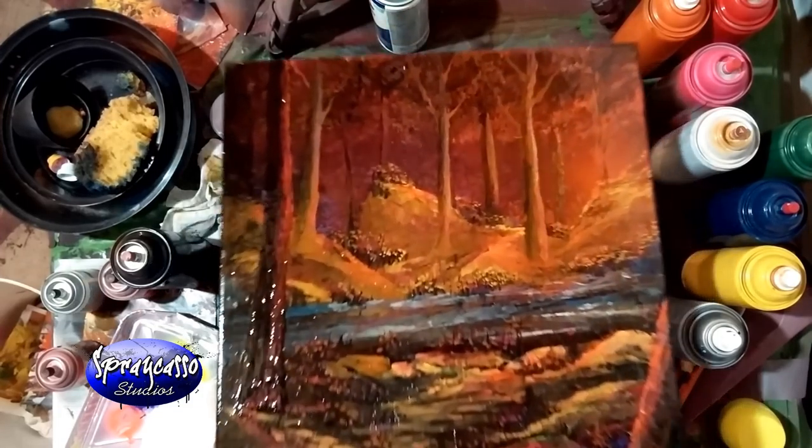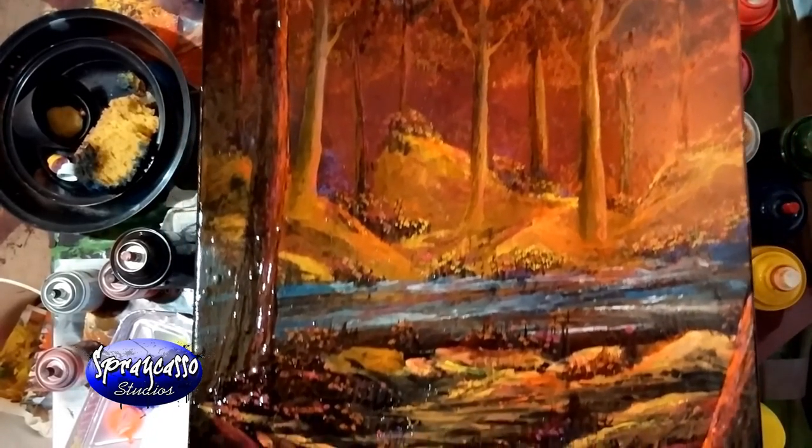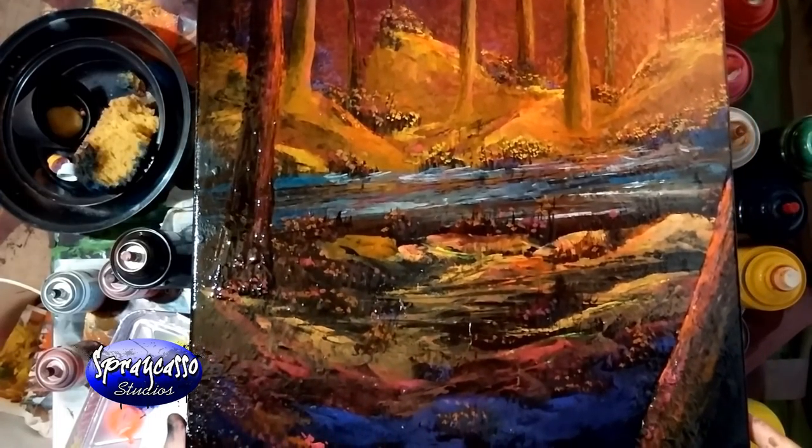I think this painting is done. Thank you guys for watching. I hope you enjoyed today's tutorial. Until next time, crew — keep those cans shaking.